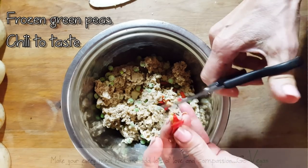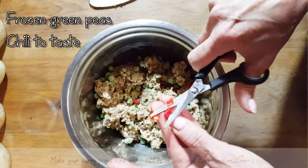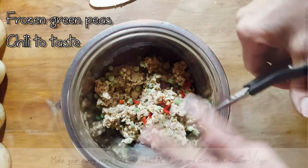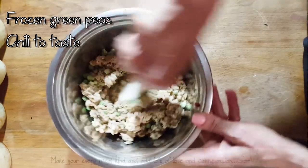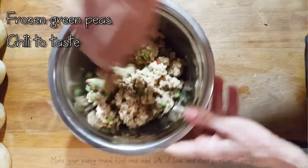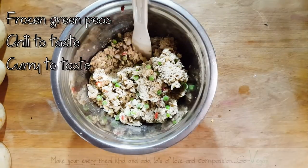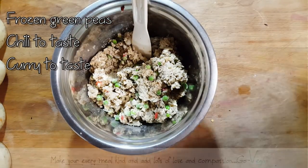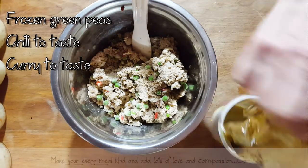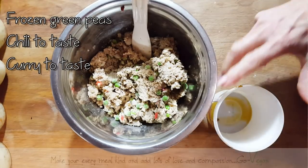Now you can either put curry paste if you have it, or you can put curry powder — that really is up to you. I have the paste, so I will use the paste. These peppers are really hot this time around, so I'm not going to use a lot. And now we're going to add some paste. Remember, taste it — if you like it and you're okay with the seasonings, then use the seasonings.